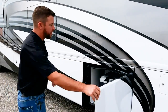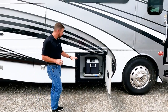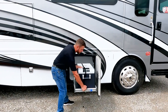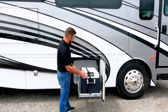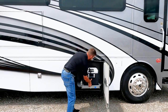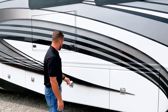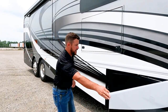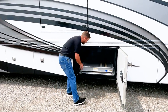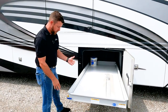Our first luggage compartment is standard pure storage, but this is an option — it has the external freezer that comes out on a slide, and we have 110 and 12-volt power in the back. This freezer can also be removed and taken with you. Our next compartment is storage again and comes standard with a pull-out tray that can be accessed from either side of the motorhome.